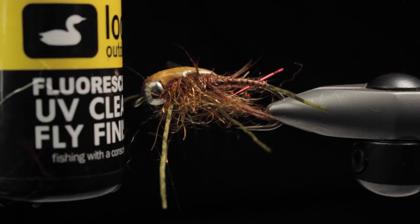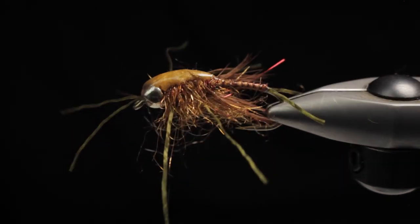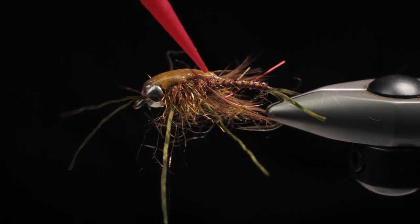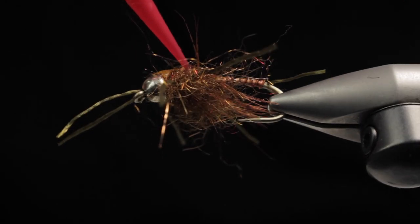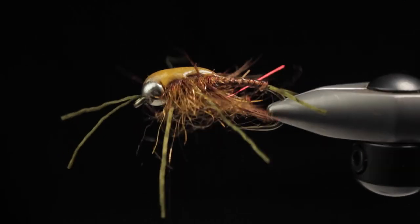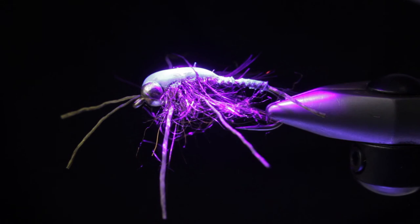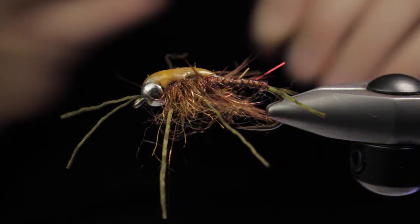Last up, I'm going to take some fluorescing fly finish and do a top coat over the body. This is going to help protect and stabilize those biots as well as make that wing case pop even more. Essentially, we're really just building fiberglass flies once you completely coat with the resin system. It increases durability and this fly is going to stand up until you snag it in a tree. And at this point, it's pretty much time to fish.